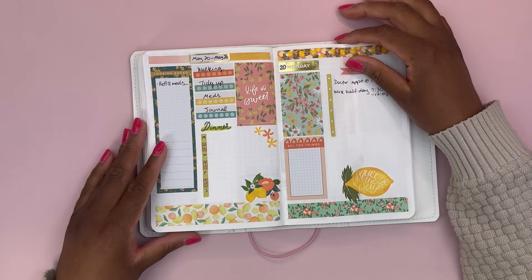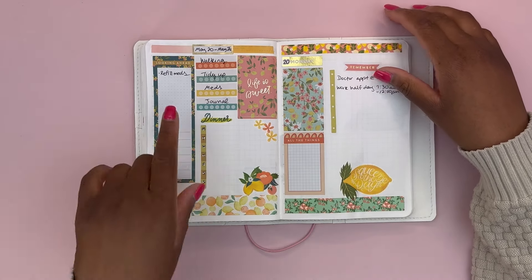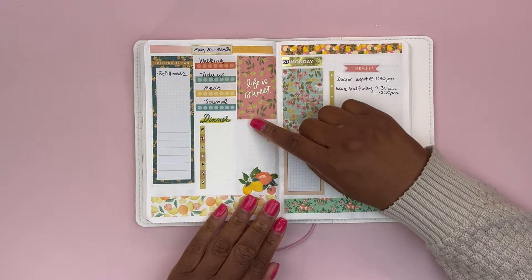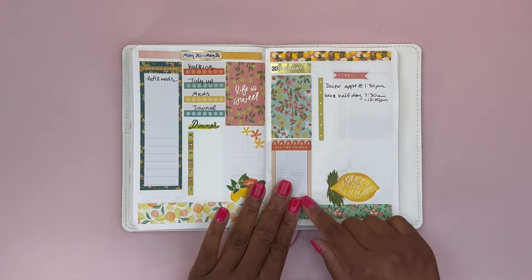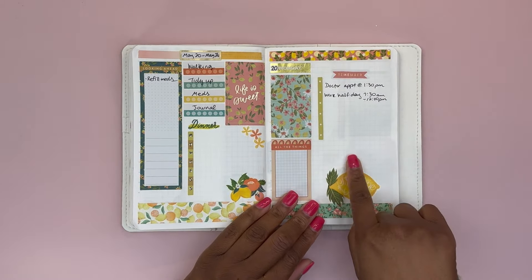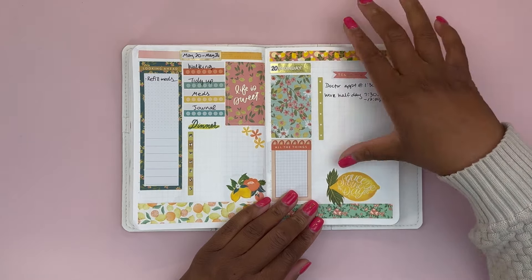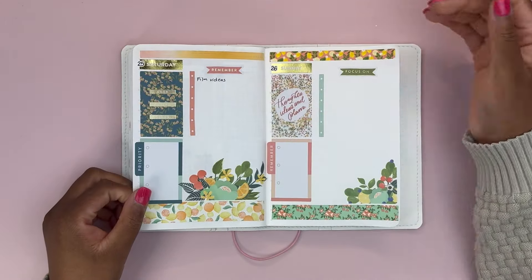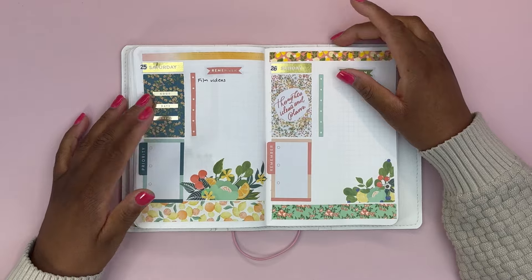Let's do a recap: we did the weekly dashboard for the week of May 20th through the 26th — a to-do list, notes area, habit trackers, decorative box, and meal plan. Then day-per-page for each day: a decorative box, notes area, checklist for appointments and important items, and space at the bottom for extended to-do or journaling. That covers Monday through Sunday, and that is all I have for you today. Thank you so much for watching and hanging out with me — I will see you in the next one, bye!